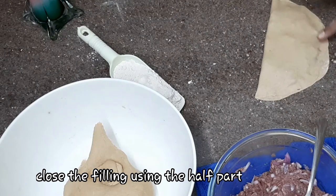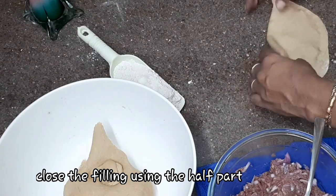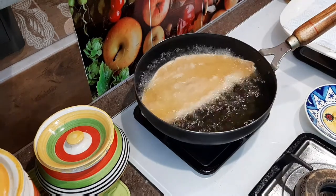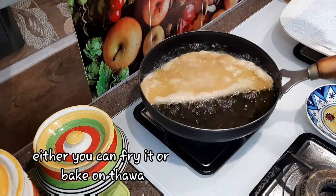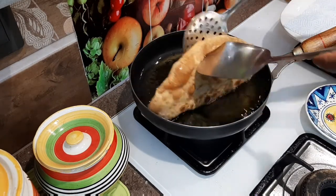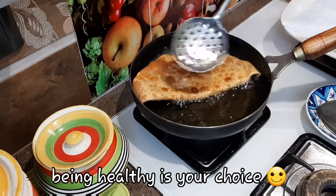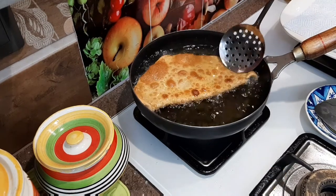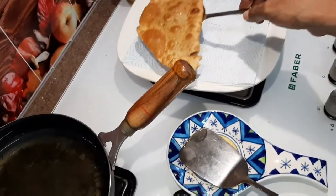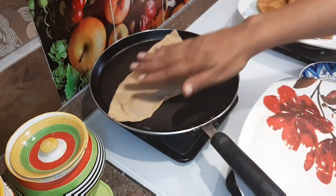If you mix this, I will cook it for a while. This will be removed from the side. Try to fry it. In traditional food, you can also use this as a street food item. That's why you try to fry it. It makes the food tasty and healthy.